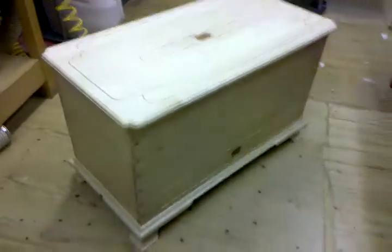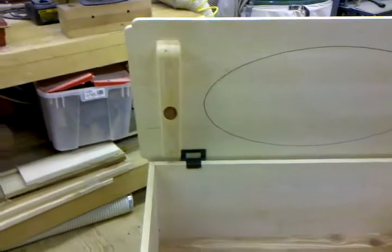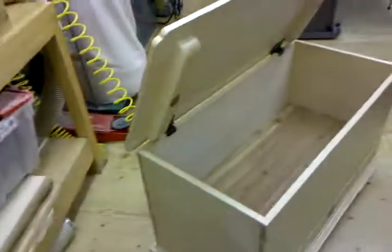Of course, there's the drawer down at the bottom, which you've seen before. And then open it up — here's the inside of the lid with the inlay, the oval inlay, and then the little ovals, as you see there. And then it's got cedar on the bottom of the chest inside, and these cool hinges that keep the lid from slamming down on your hands, because it's a really heavy lid.